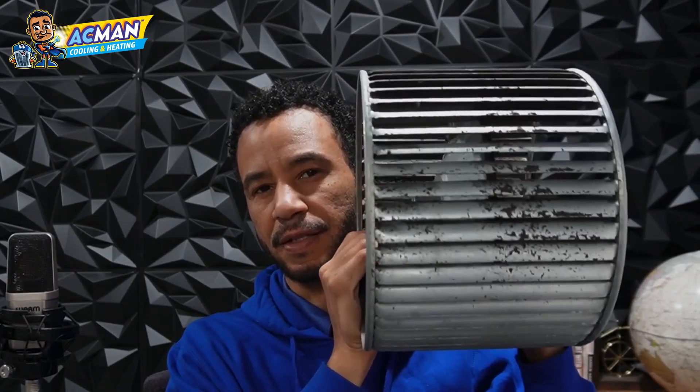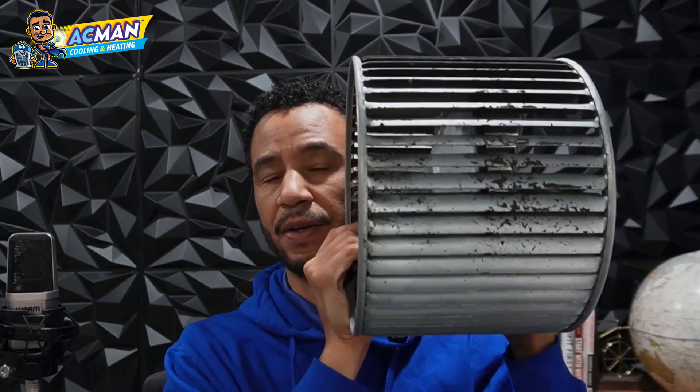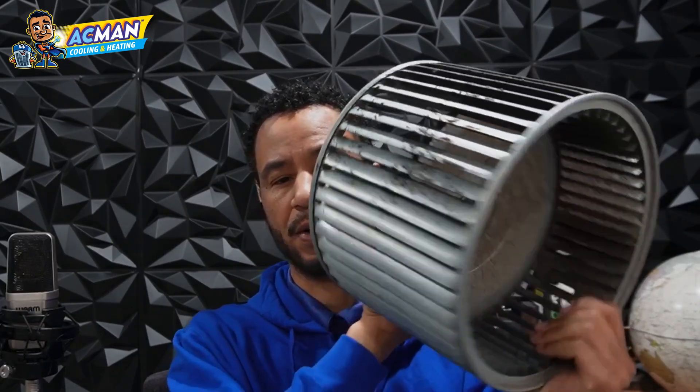If you have an HVAC system, this dirty thing is in your house blowing air into your house. This is what the fan looks like that blows the air in your house. This is called a squirrel cage fan.